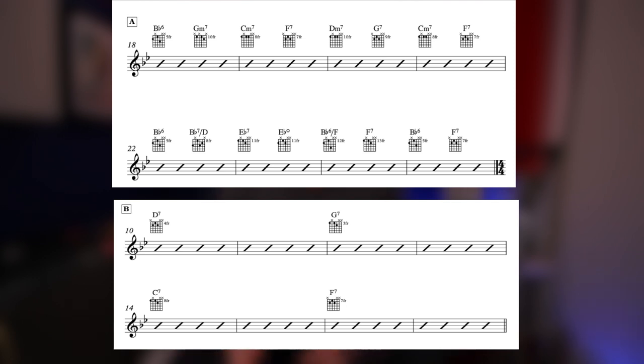Looking at that chart, one obvious thing is the A sections are very busy and the B section less so. This is something referred to as the harmonic rhythm — that's really how frequently the chords change. In the A section they're changing every two beats, so it's very busy with a lot of movement. When we go to the B section, we get a shift in that harmonic rhythm where each chord gets two bars, giving a different feel. That change in harmonic rhythm creates a nice relief from the intensity of the A section.